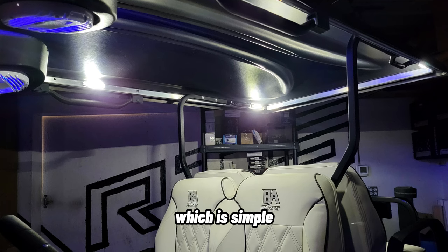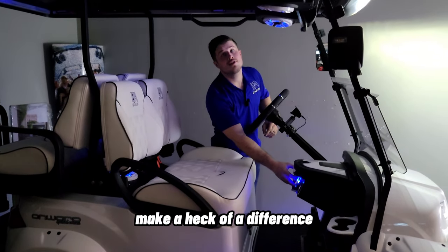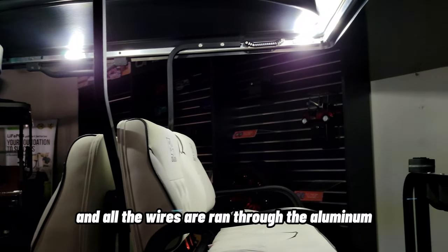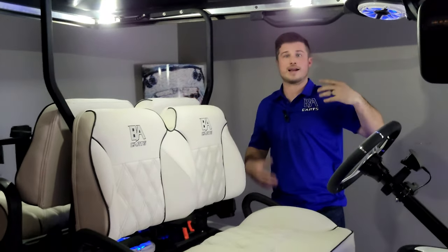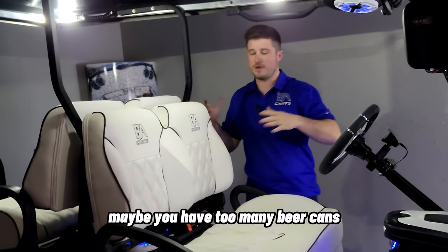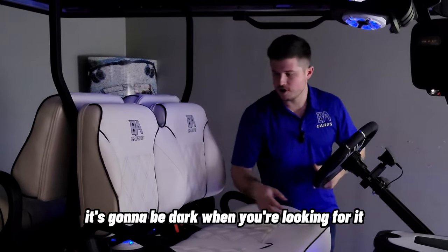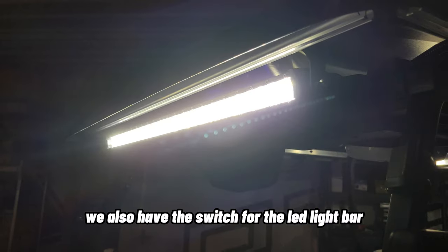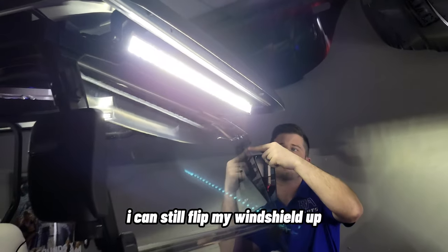We also have dome lights, which are simple but one of the best features we offer in golf carts. They're mounted in the roof track with all wires run through the aluminum so you don't see a single wire. At night, when it's pitch black and you drop your phone or wallet or need to clean the cart out, you can turn these on and see everything. We also have the switch for the LED light bar, which is mounted up in the roof with our custom mounts — I can still flip my windshield up and it does not hit the light.